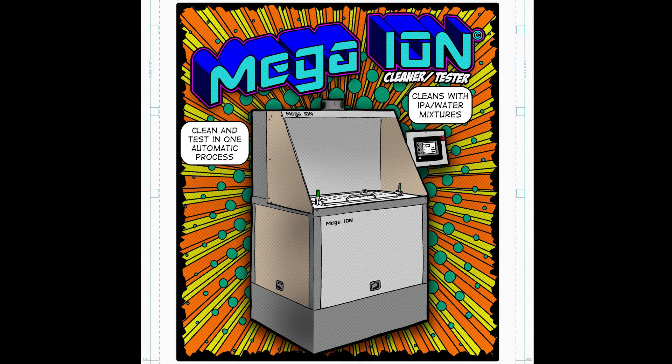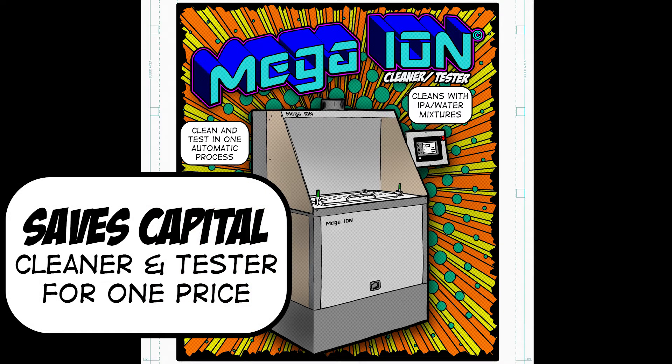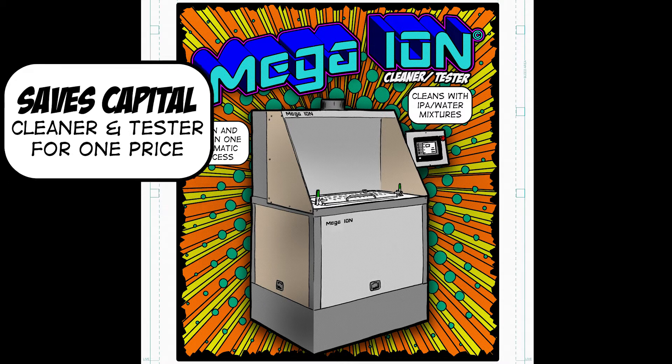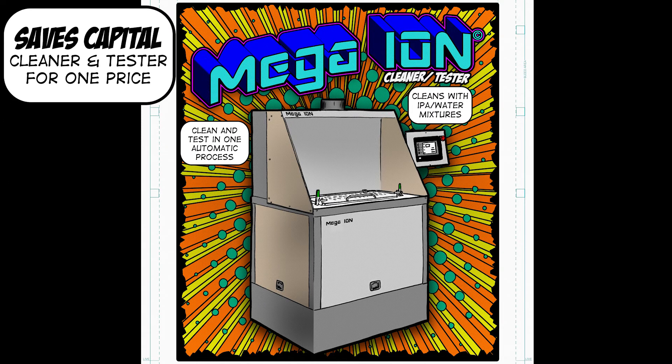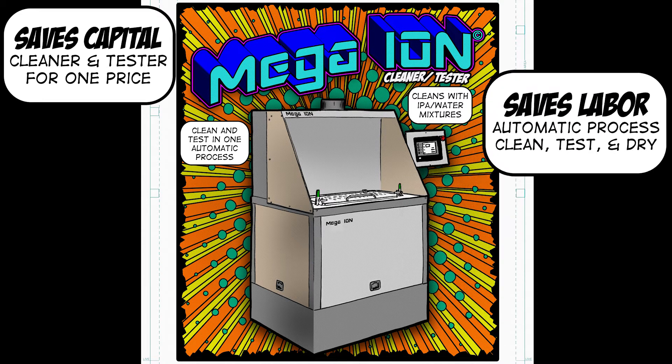Did you consider the impact to the manufacturing budget? Yes — it's a cleaner and tester and costs less than separate cleaner and testers. The Mega Ion provides the full functions of both an analytical Rose circuit cleanliness tester and solvent cleaner that meets the requirements of IPC-610, all in one machine.